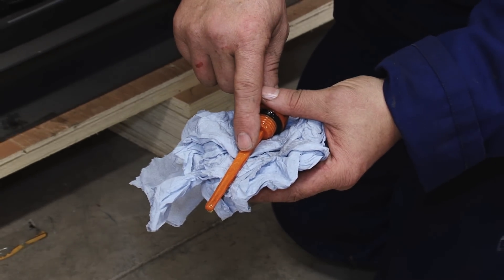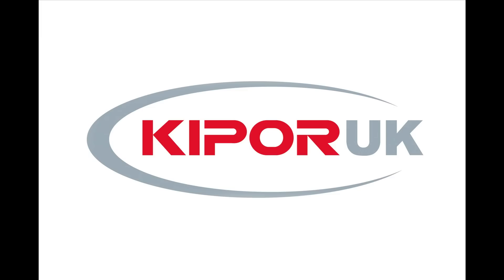Thank you for watching our video and we hope you found it useful. Further information is available on our website: www.kippuruk.co.uk